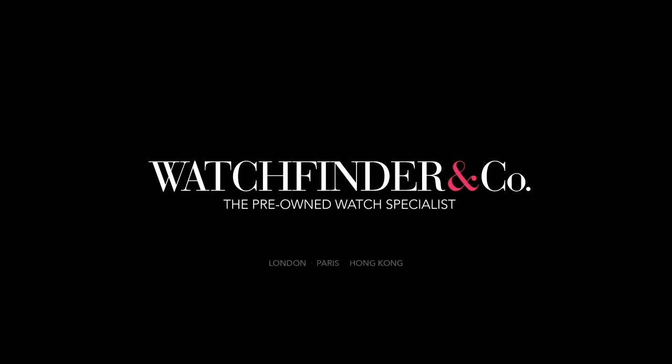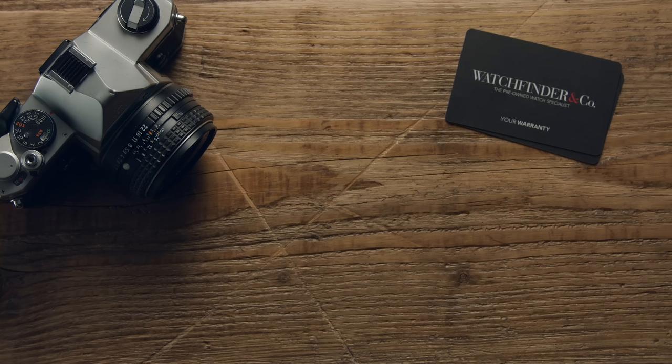Discover more exceptional watches at Watchfinder. Thank you so much for watching this video. If you enjoyed it, please do consider giving it a like and subscribing to the channel. If there are any watches you'd like to see featured, please let us know in the comments below.